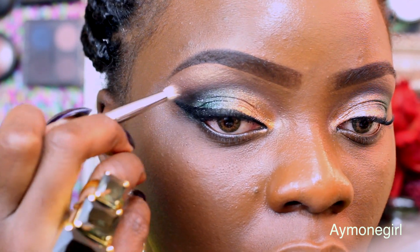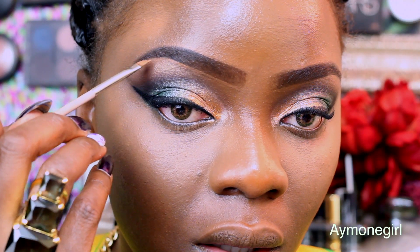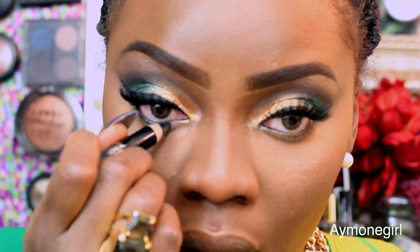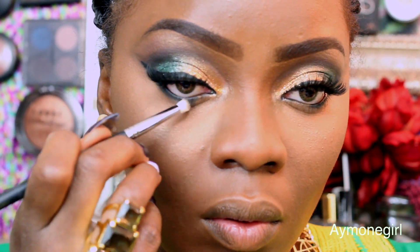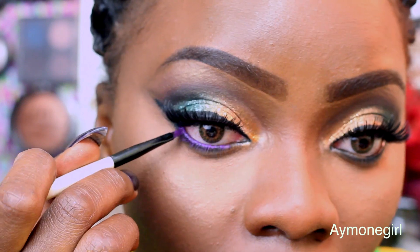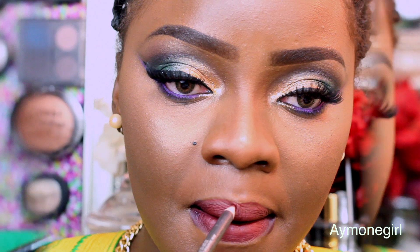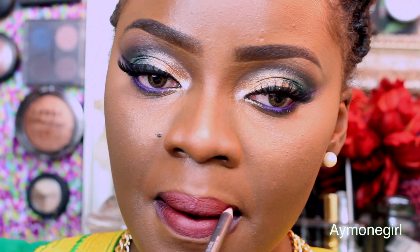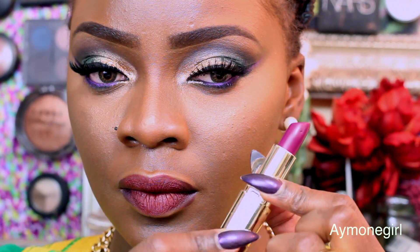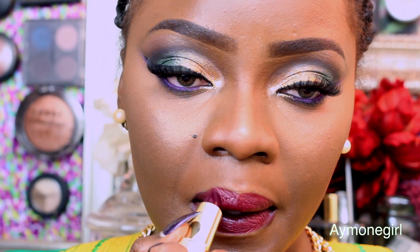Then proceed with your concealer and an angle brush to clean and sharpen the look of your brows. Then take an Eye Coat by L'Oreal — the big one — placing it on your waterline, and take another clean pencil brush and buff that in. This paint pot is a purple eyeliner from Estée Lauder Pure Color Collection — just place that on top of your waterline. For my lip liner, I'm using Burgundy, which is a lip pencil by MAC.